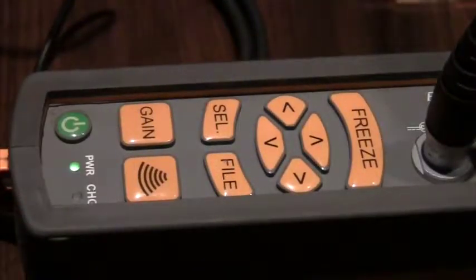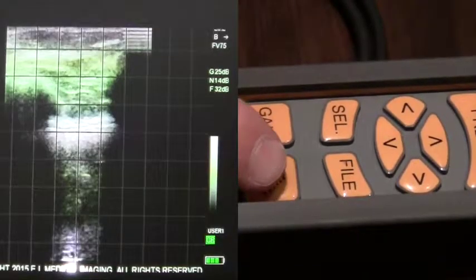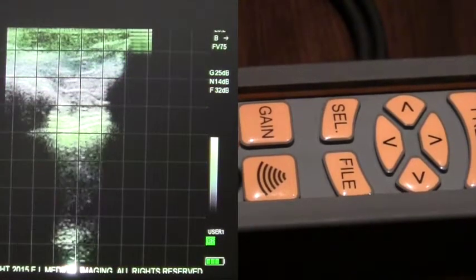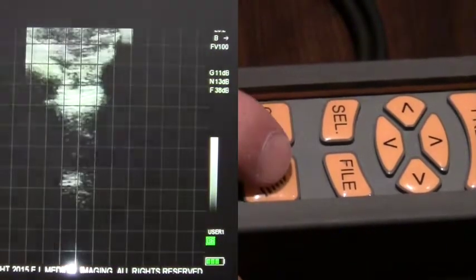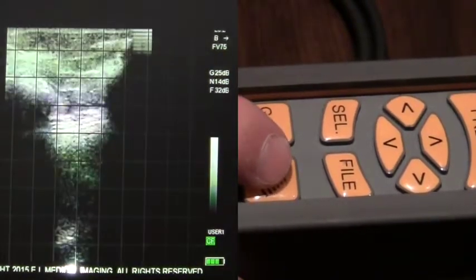To adjust the field of view on the IBEX light, hit the field of view key. Notice in the upper right-hand corner your field of view is indicated by FV75. By hitting the button, you simply round-robin through the four different settings of field of view.